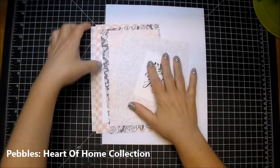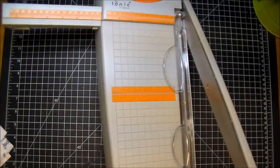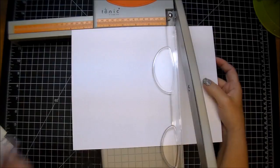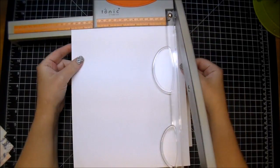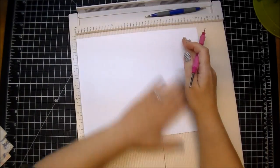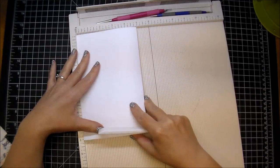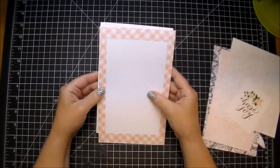Today I'm making a handmade card from start to finish using a collection by Pebbles called Heart of Home. Here are all the measurements if you want to pause and recreate a card this same size. It's a fairly large card going with a gift, so I don't have to worry about mailing it. My card ends up being five by eight — I cut it to ten by eight, score it in the middle at five inches, and fold it over.